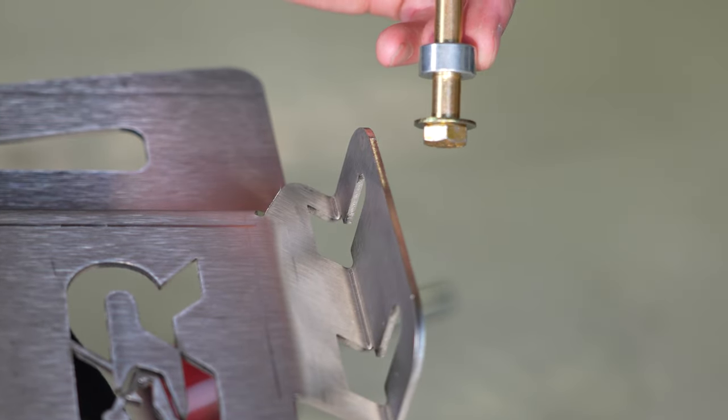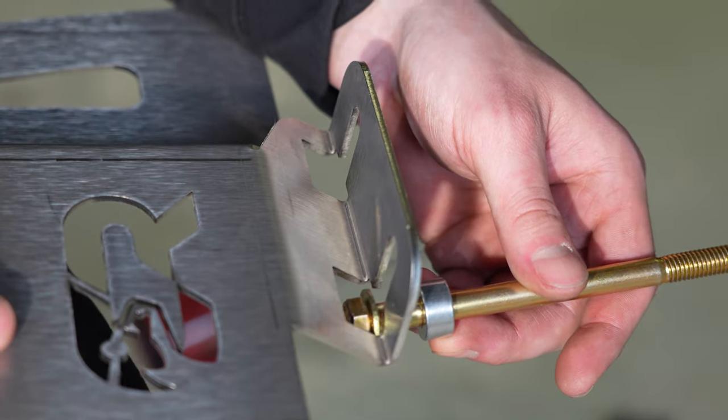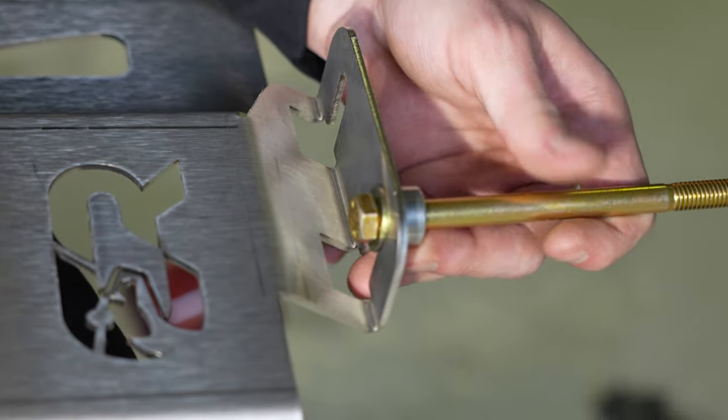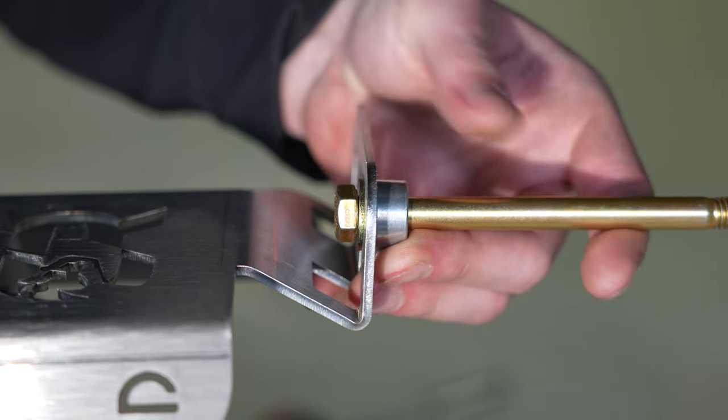Just for example — I have a bolt set up here with the spacer and washer. When you slip the shield up in, the orientation is: spacer on the inside, then washer, then bolt.